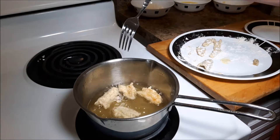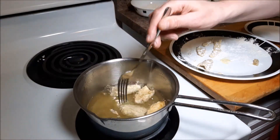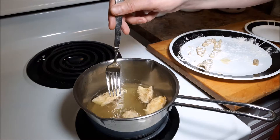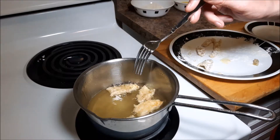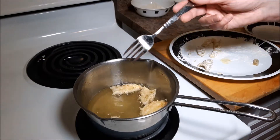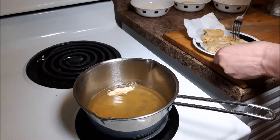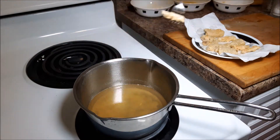Looking good — nice and crispy, I can tell by poking them. I'd say these are done. I'm going to pull these out and cook the rest of them, then come back. Okay, all finished up. I'm just pulling them off and placing them onto a paper towel to get rid of the excess oil.